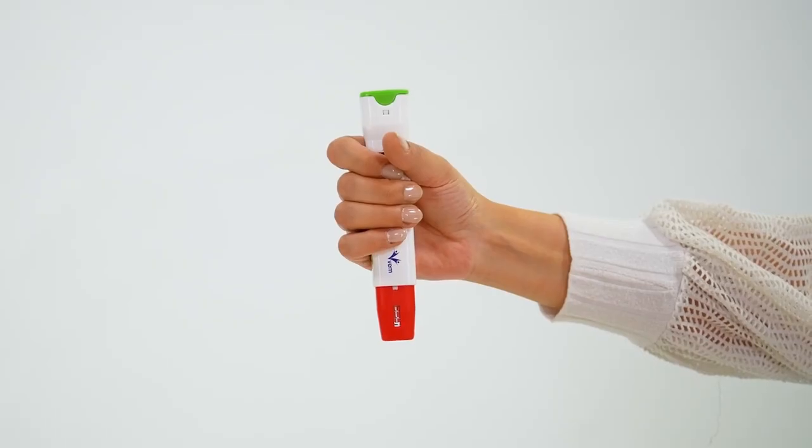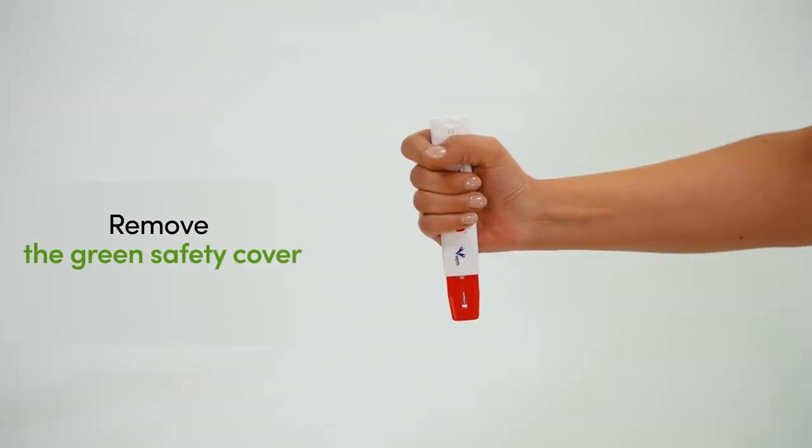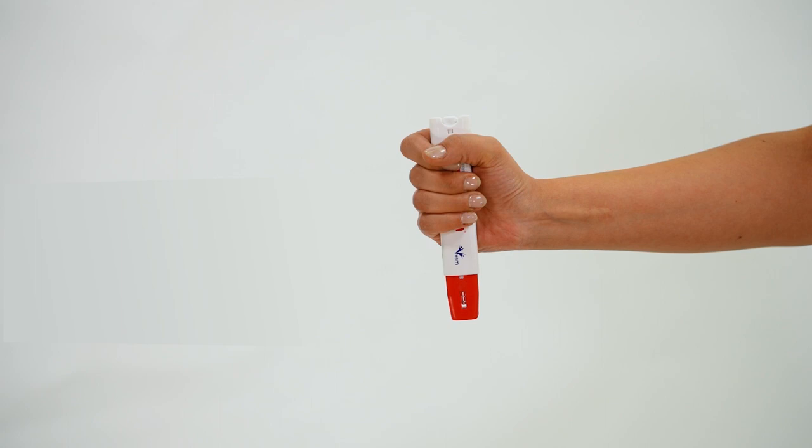Step 2: Remove the green safety cover from the top of the Penipin Auto Injector. Penipin Auto Injector is now ready for use.